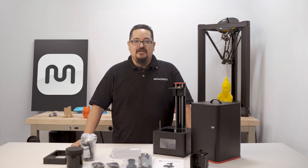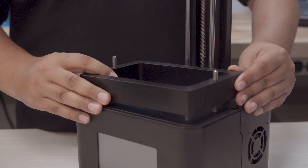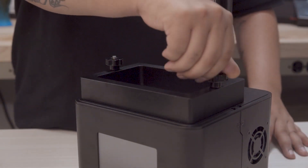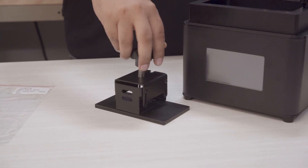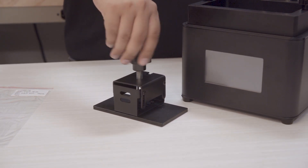The first step in the process is to level the bed. We're going to attach the included vat and tighten down each side of the vat using the supplied screws, but be cautious not to over tighten these screws. Now go ahead and attach the build plate to the printer by inserting the threaded screw cap to the top of the build plate and tighten the screw, but leave about 5 millimeters of thread showing.